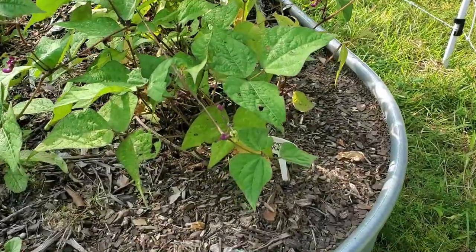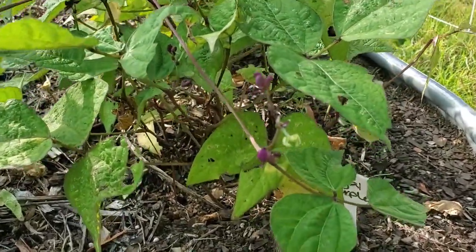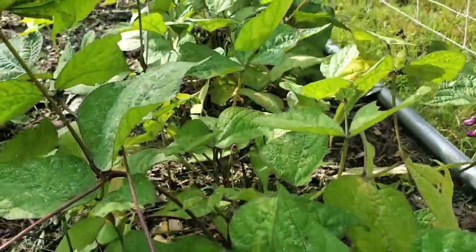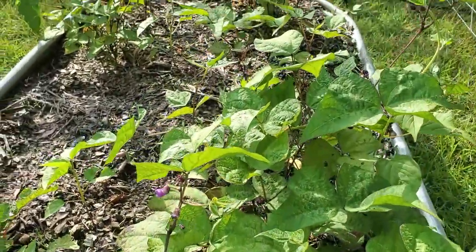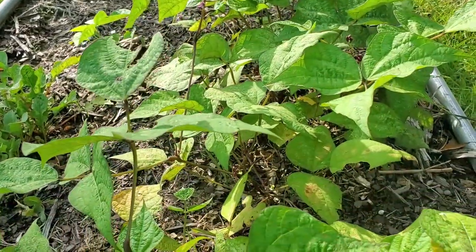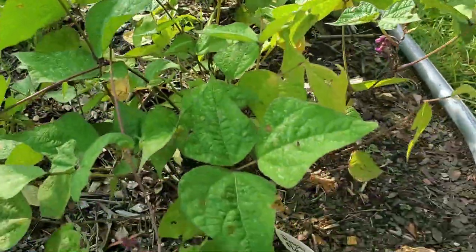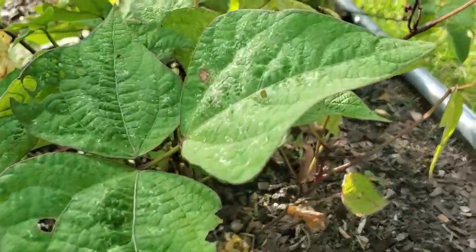The royal purple beans we planted from seed are doing really well. They went into the old cucumber bed, and besides what we had previously in there — yard debris and cow manure — we amended the soil with fresh rabbit manure. Just look at these things — awesome, right?